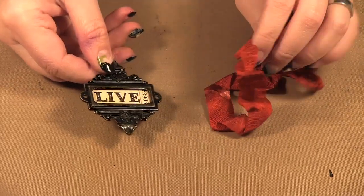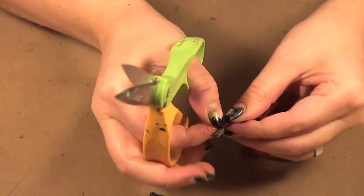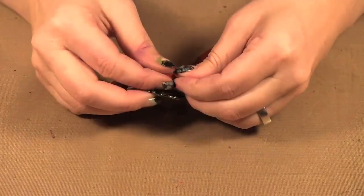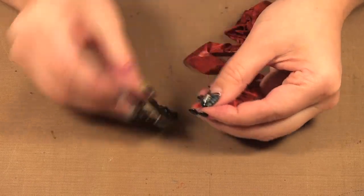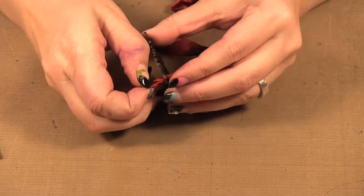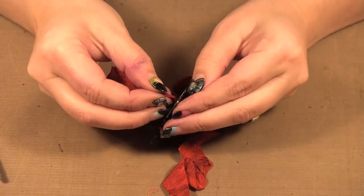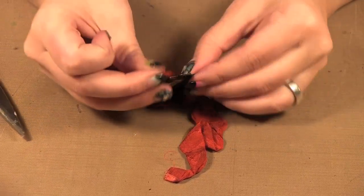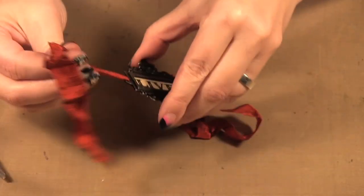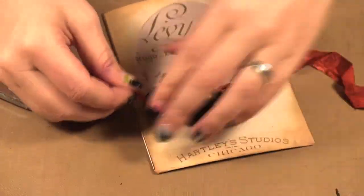Next I'm going to be sliding the ribbon through, so I'm going to cut it a bit on an angle to make it easier to get it through the holes. Just trying to get that point through the hole — and I can pull it through. There we go. It's going to go about there — I think I've got to pull more ribbon through.